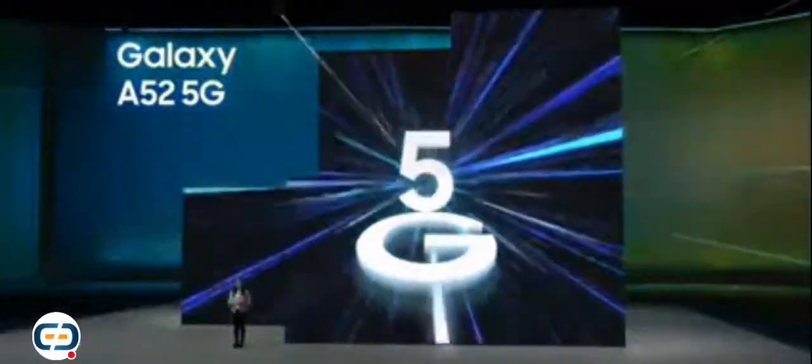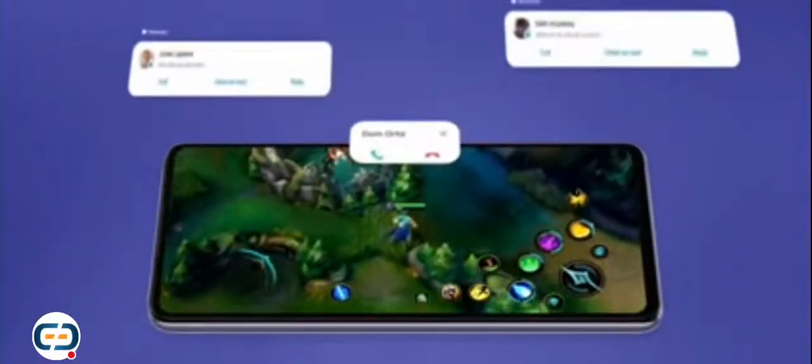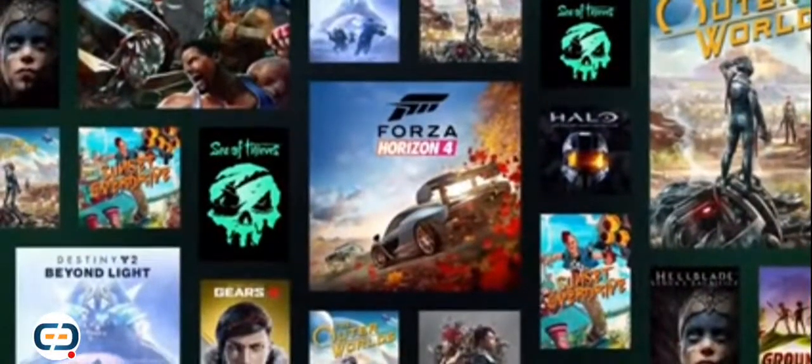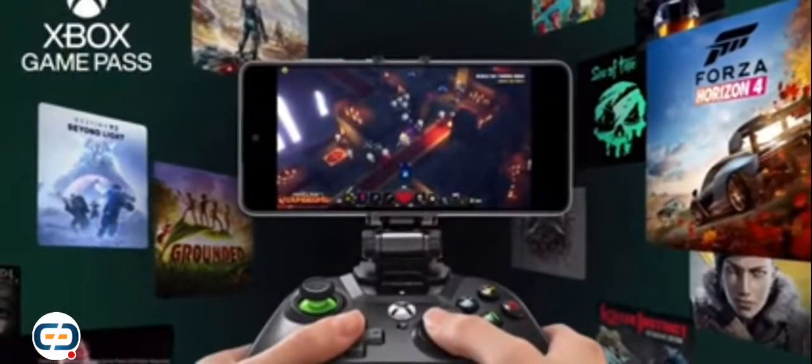Galaxy A52 5G is perfect for users with a need for speed. You get the incredible network support of an additional 5G band, so you can enjoy enhanced performance for every stream and download — including your games. When you and your friends want to hop on the server, the Galaxy A series has all the fundamentals to help you win: a highly responsive display, long-lasting battery, enhanced sound, game booster, and 5G support on the A52. With priority mode, you can even block texts and calls while gaming to stay in the zone. You can also enjoy over 100 Xbox games on Galaxy A52 or A72 right from the cloud with Xbox Game Pass Ultimate.